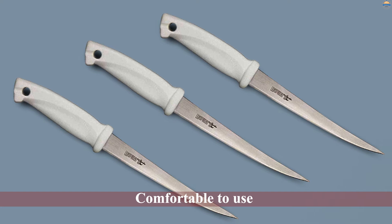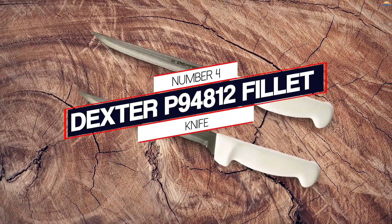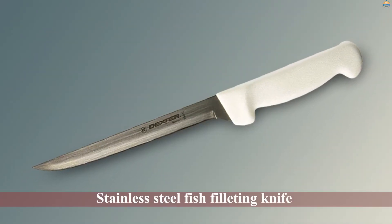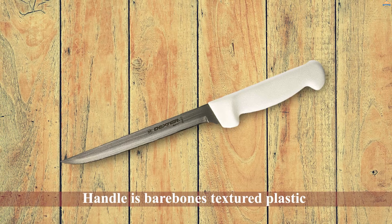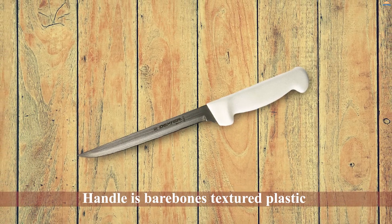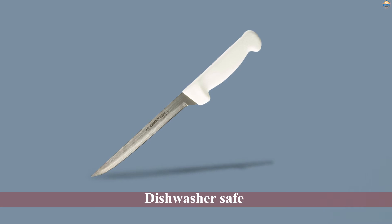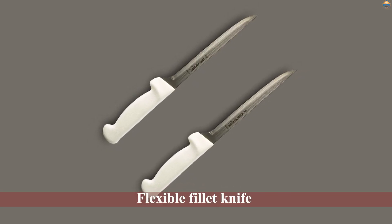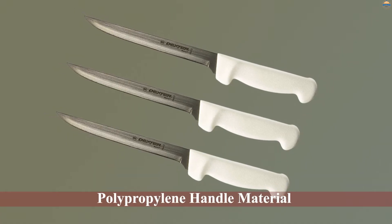Number four: the Dexter P94812 fillet knife. Dexter has been making a stainless steel fish filleting knife that everyone from anglers to chefs have been using for a long time. The handle is bare-bones textured plastic and it doesn't come with a sheath like some of those more expensive fillet knives. Most people like it for its durability — you don't have to worry about your spouse throwing it in the dishwasher and ruining the handle, or it dropping into the ocean off your boat and hurting your wallet.